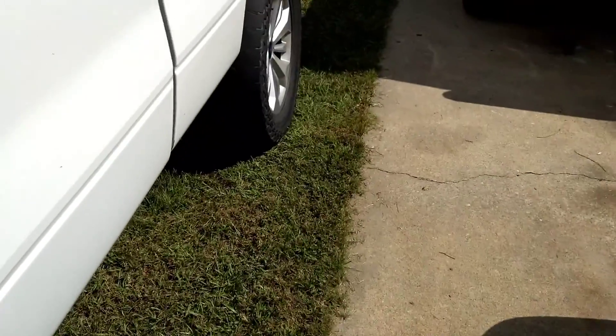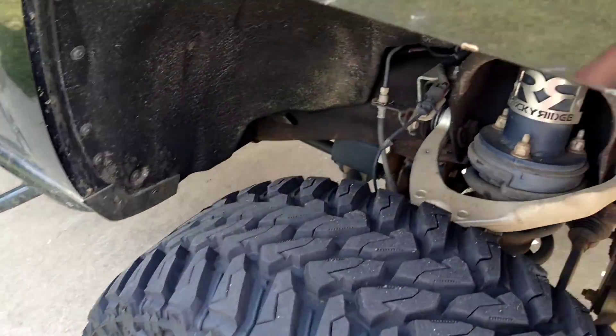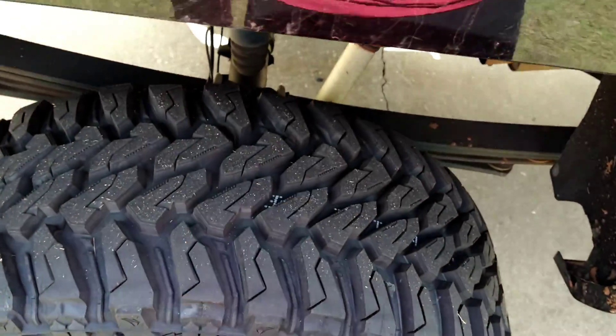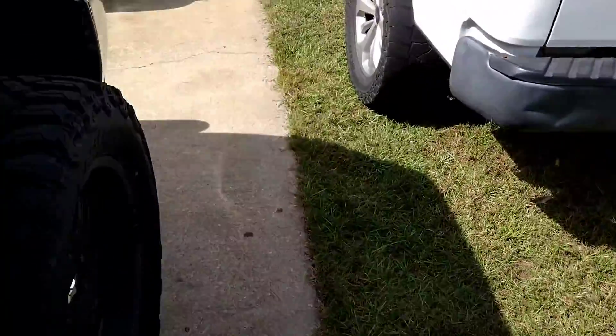Those old tires are just slick. That's really all I did this weekend. I didn't do too much — oh wait, I started this Thursday.